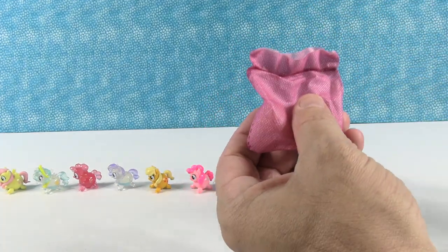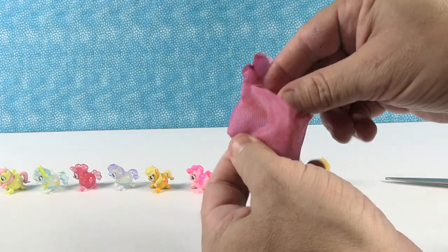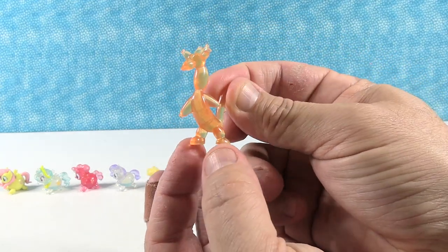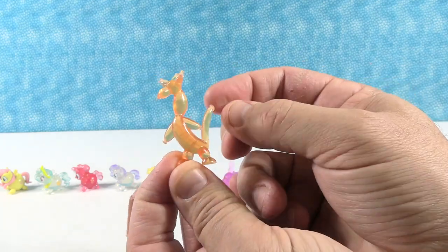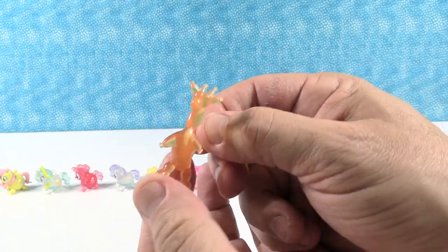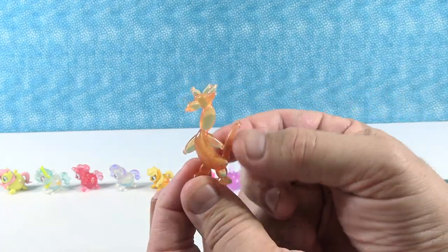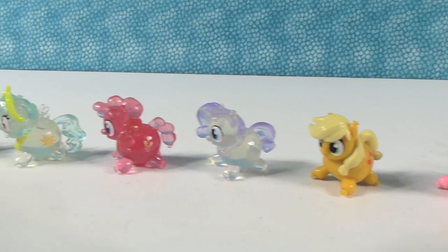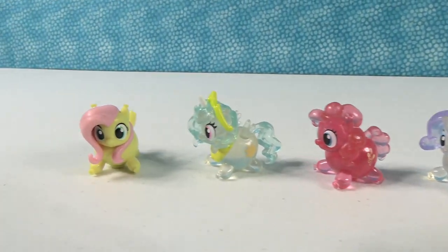Last one — is it going to be Discord or Pinkie Pie? I just noticed there's no Twilight Sparkle or Rainbow Dash in this collection. So if you want Twilight Sparkle or Rainbow Dash you're going to have to find a different collection. Oh — Discord's awesome! He's up on his hind legs — he looks like a giraffe, he definitely looks like a balloon animal. He's got the big long tail — that's how you know it's not a giraffe — but he's got the giraffe horns. He is so awesome!